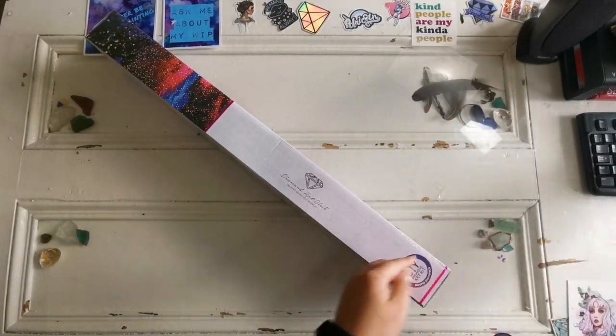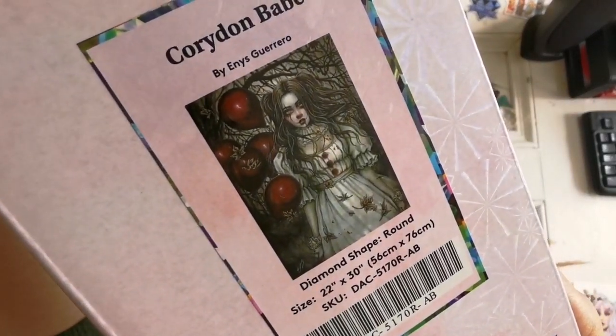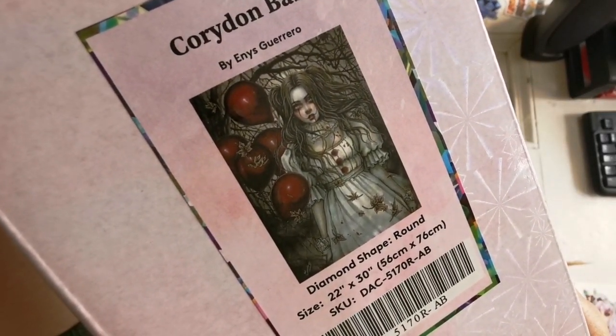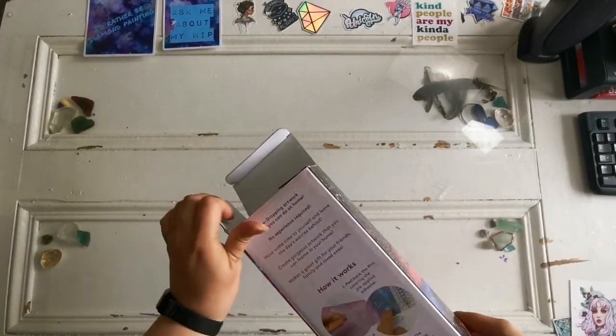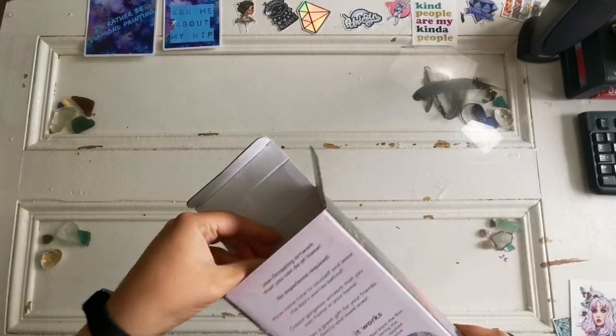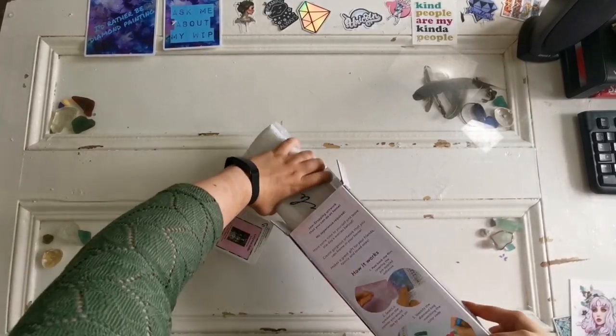She is pretty — she's a pretty clown. This is a round drill diamond painting, 56 by 76. I know y'all like the rounds.